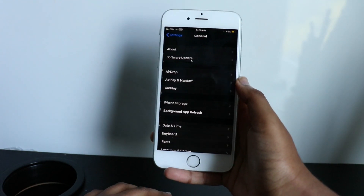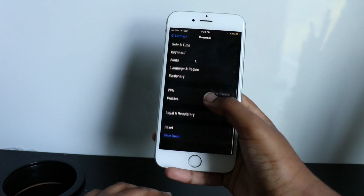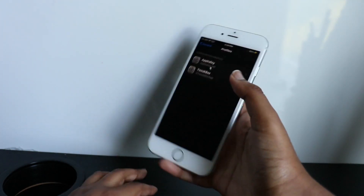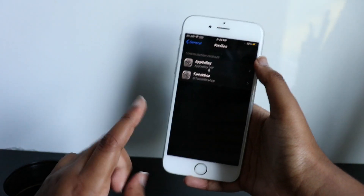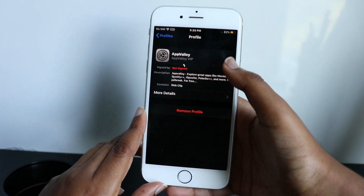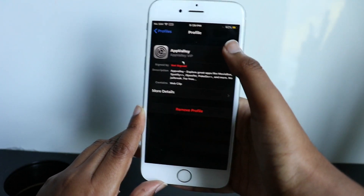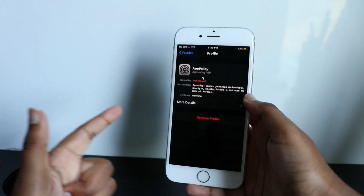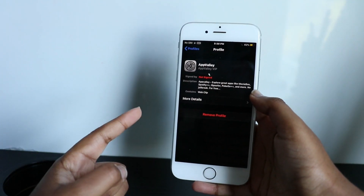So you have to go into Settings, go into General, scroll down, and go to Profiles and Management. You're going to see the newest profile there. Click that, and then click Sign, Renew, Accept, Verify, or whatever it says. Once you click that, you have verified the profile and now you can use it.